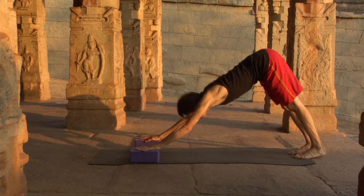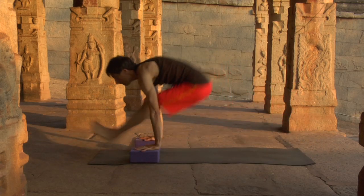Try again. Downward dog. Exhale, crouch, and spring through to dandasana.